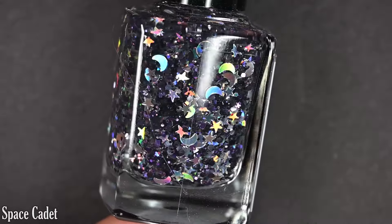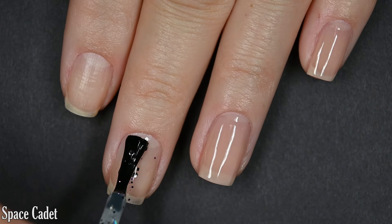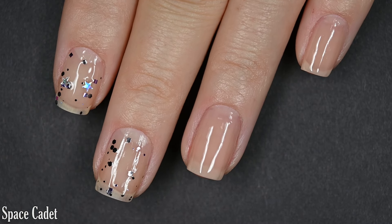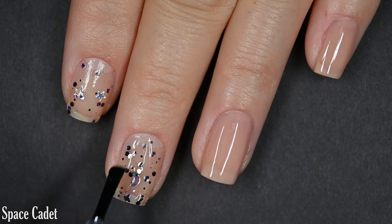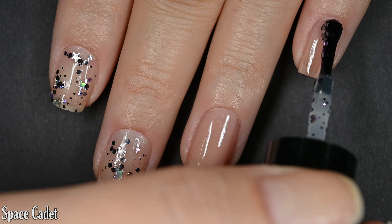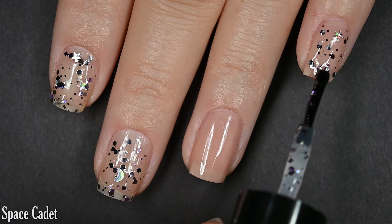Lastly, we have Space Cadet, and this is a clear glitter base with dark, dark gray metallic glitter — they might be black, but they were reading gray or silver to me. It also has star and moon glitters in silver. I did three coats on my naked natural nail, and then I also layered one coat over a color almost identical to my natural nail, so we're seeing one coat over my natural nail and three coats over my natural nail side by side.